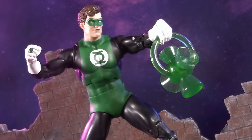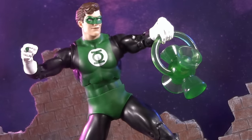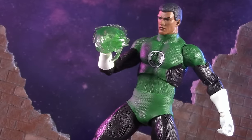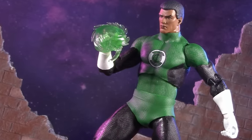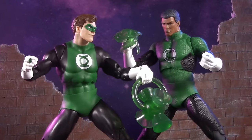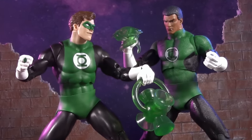In this corner, the new McFarlane Toys Digital Silver Age Hal Jordan, and in this corner, the DC Multiverse Plastic Man Build-A-Wave Jon Stewart. Both of them are hitting retail right now, both cost $25, but which one of these Green Lanterns is worth your green?